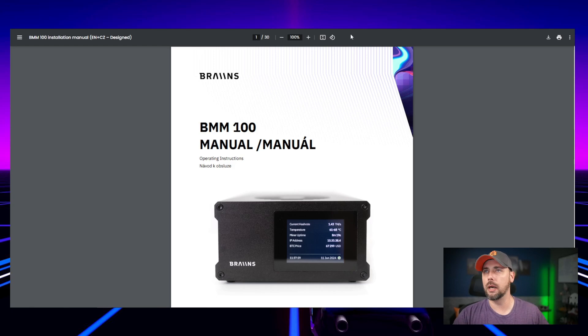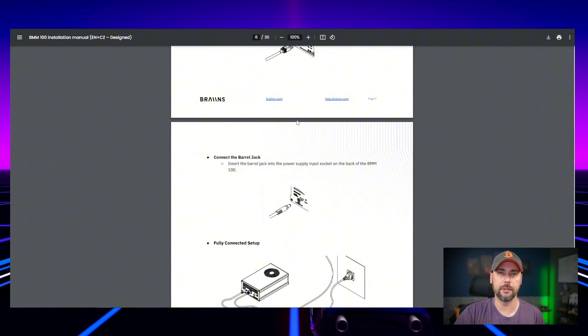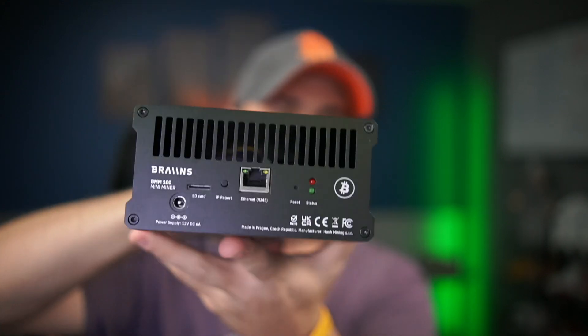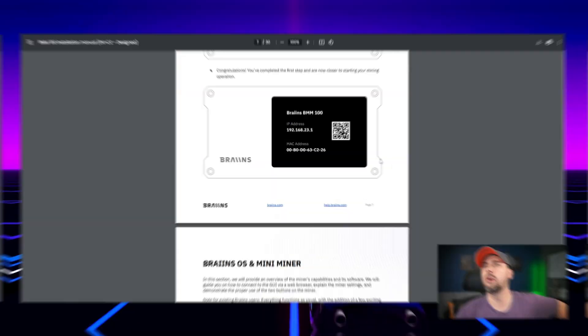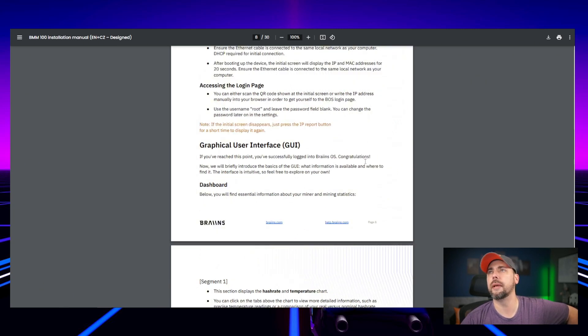So let's plug this thing in and figure out how to work it. There's a QR code on the back of the little strap that comes on the box — it goes to documentation. Here we are — this is the BMM 100 operating instruction manual. You plug it in — that's probably a good place to start. It only has wired ethernet; this model has no wireless built in and no option to add it.